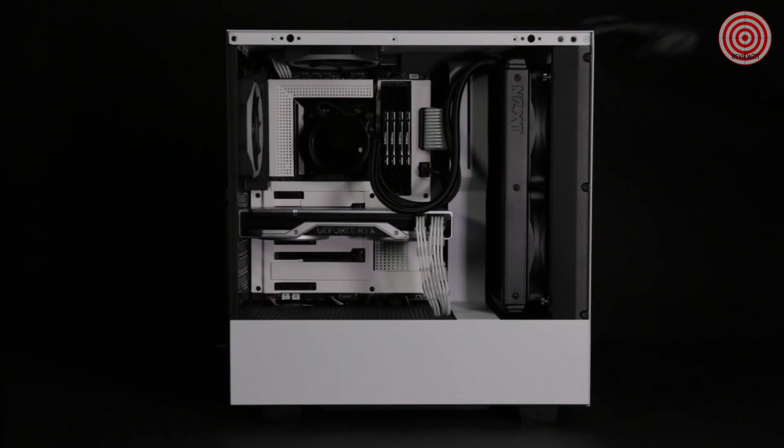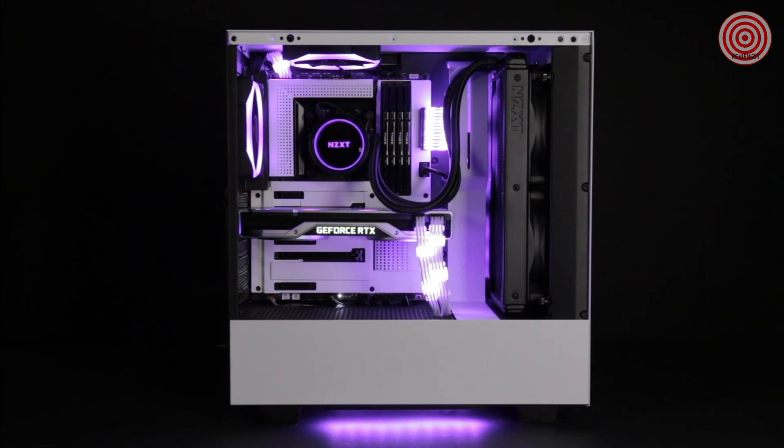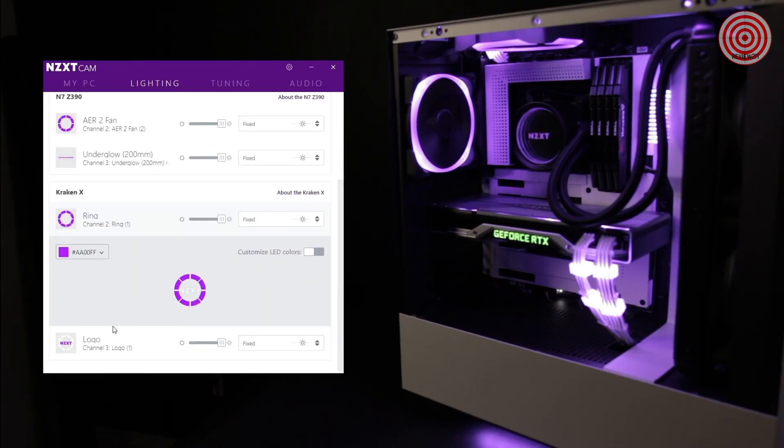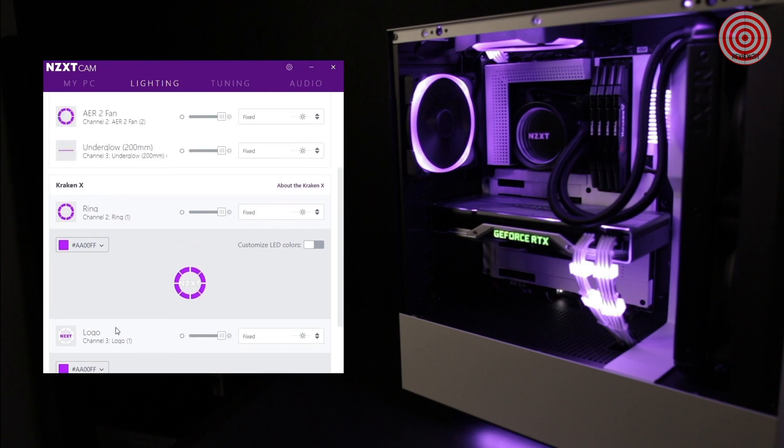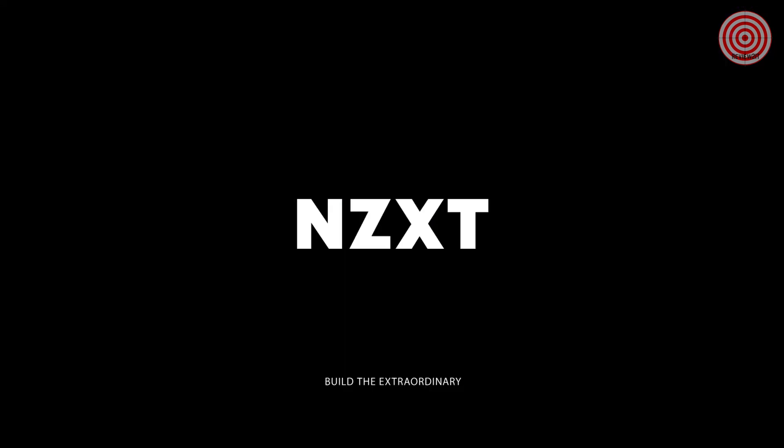Once you have set up your Kraken, turn on your PC and proceed to download and install the NZXT CAM software to enable Kraken controls. To learn more about the NZXT Krakens, visit NZXT.com. And to always stay updated on NZXT products, subscribe to our channel.